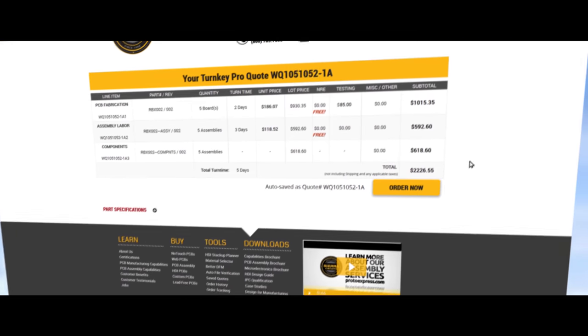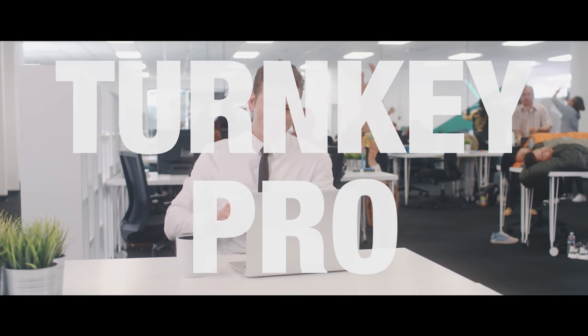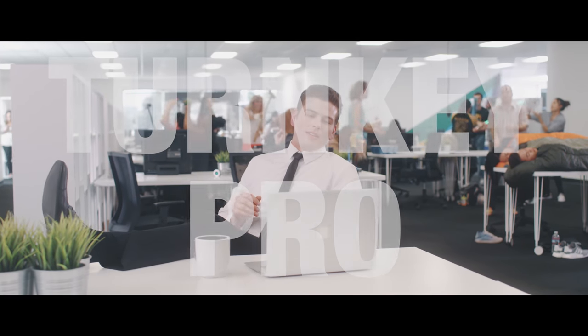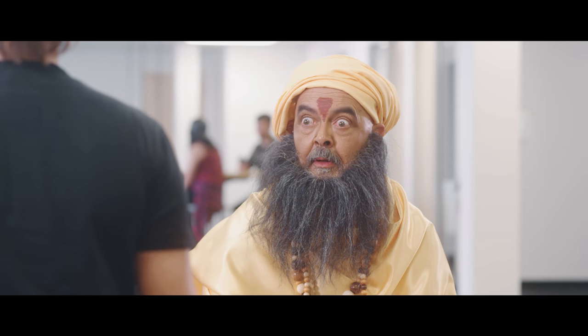Turnkey Pro is the fastest, most efficient way to manufacture and assemble your printed circuit board. 5-minute quotes, 5-day turn times. Lighten your workflow with Turnkey Pro.